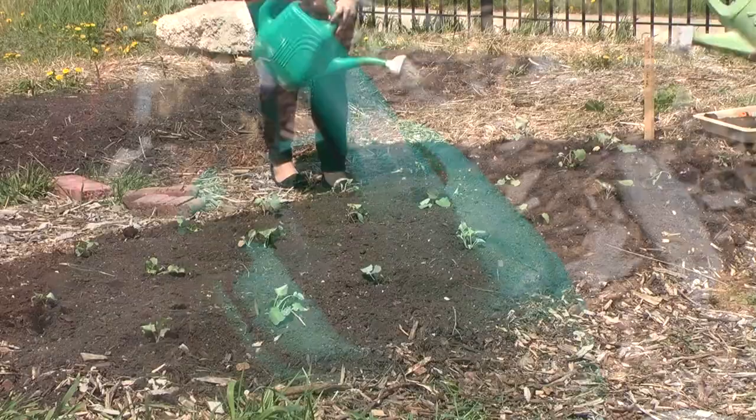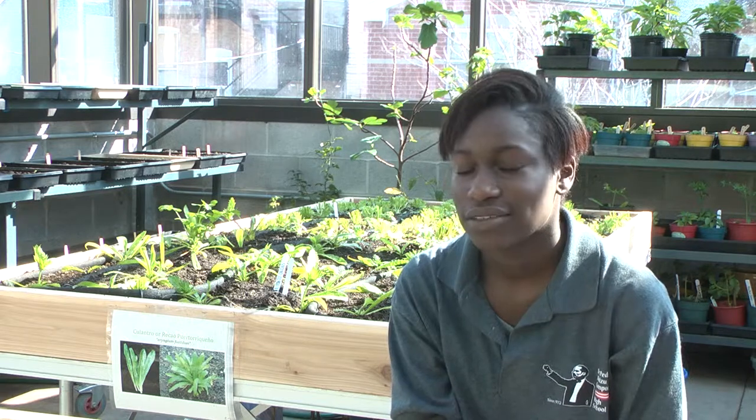It's healthier for your plants. The class is actually good. Like, you don't have to buy a lot of stuff from the store — you can grow your own stuff. It's actually better than having to buy your stuff from other places because it's cheaper and you save a lot of money.